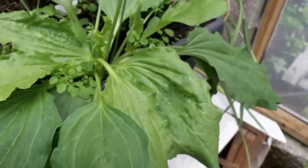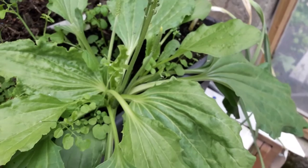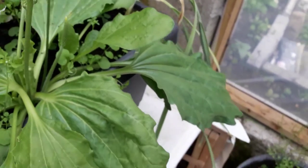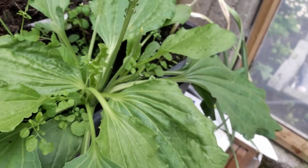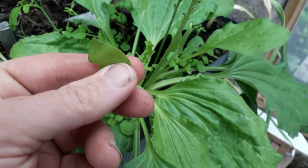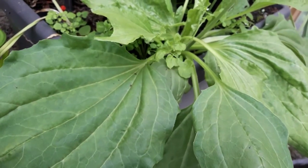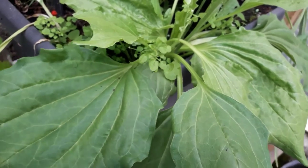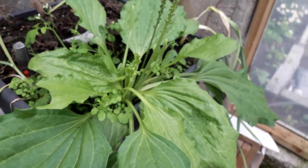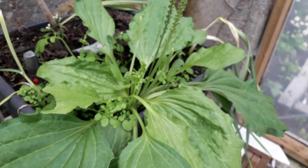You can also use all parts of the plant — the roots and the leaves. You can use the small leaves; this one here is nice and young and you can eat it raw. But with the larger ones, you can cook them just like you would spinach. So thank you for joining us on our discovery of Plantago Major, or the plantain. Thank you.